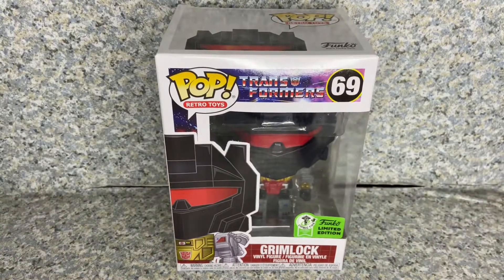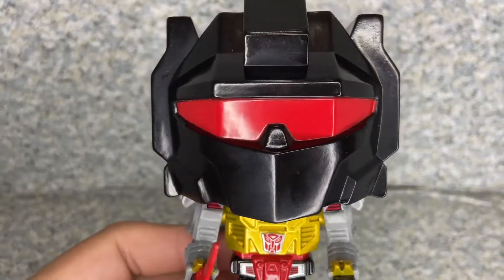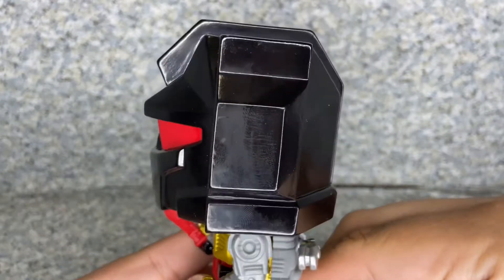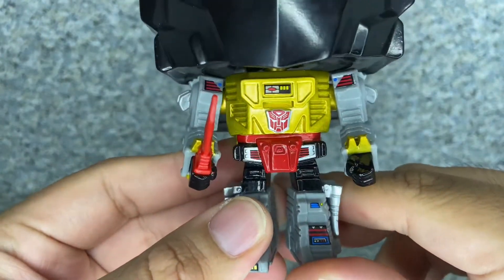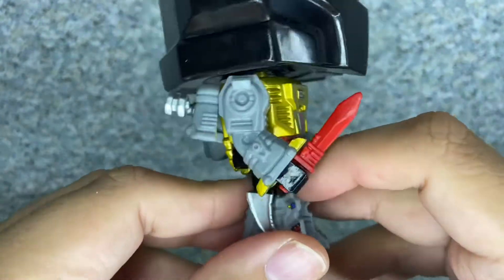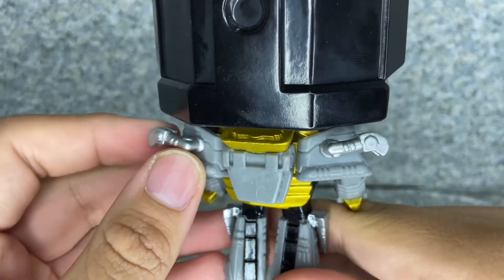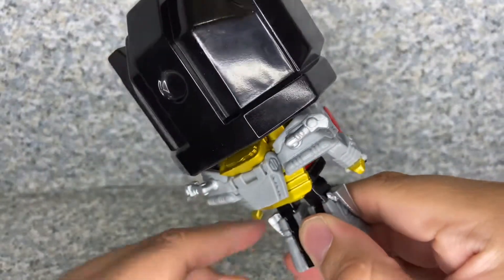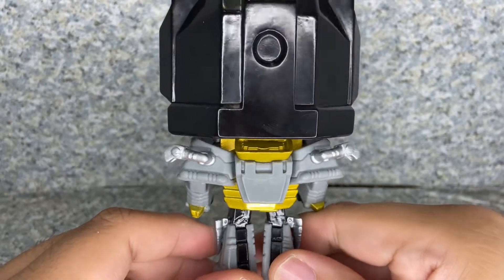Let's release Grimlock out of the box. Here we got Grimlock out of the box. The headscope looks really not too bad — it's just plain black and you can see a little red visor on there. On the body, you can see the Autobot logo right there, and you can see his famous classic sword that he uses in the G1 cartoon. On the back, you can see his little dino mode arms. And you see his little mouth there, which makes me wish that Funko had given us the dino mode instead of the robot mode, though I'm not sure if Funko can easily make this version of Grimlock in his dinosaur mode.